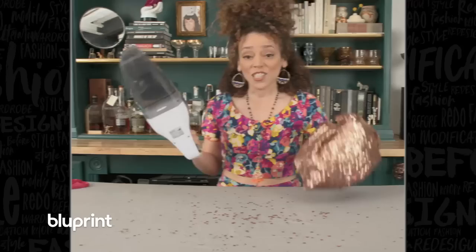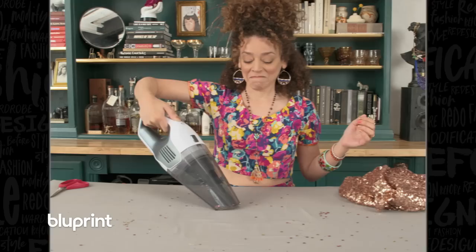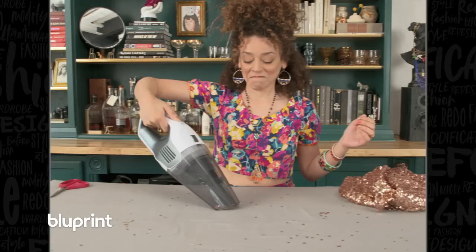Now we're gonna make it rain — these sequins are gonna get everywhere. Rob's gonna be so happy. Sewing tools you didn't know you needed: handheld vacuum. I'm just gonna go charge that up.